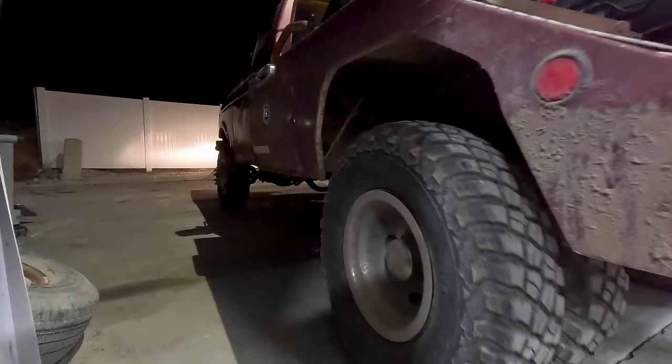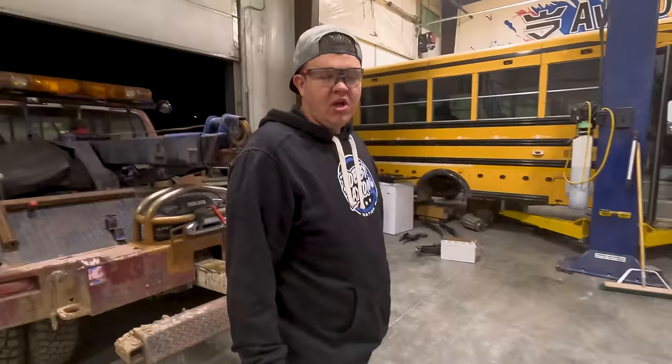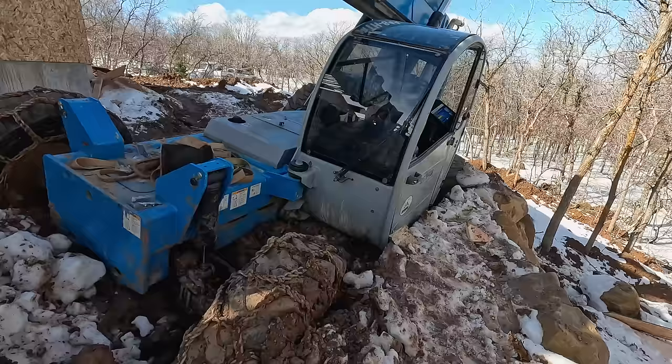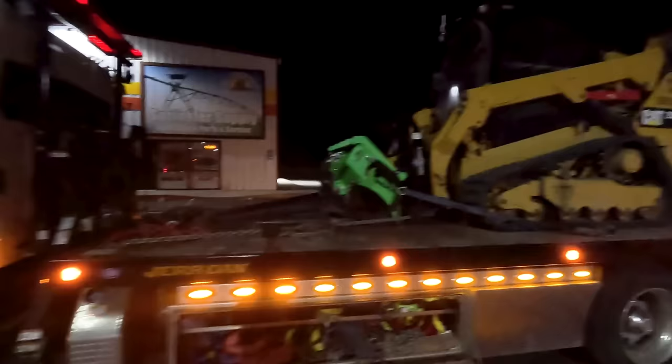Hey, Katie. Come on in, Fred. So we just got King Fred pulled in because tomorrow we have a recovery to go on, and you're not going to believe what it is. It may or may not be a blue telehandler that you guys have seen before. I'm super excited because this time it's not snow, it's in mud and it is stuck, stuck, stuck. So we're going to be taking King Fred, the skid steer, the winch, and the crew.